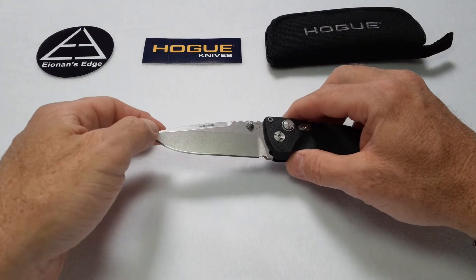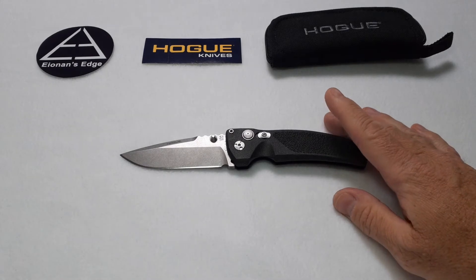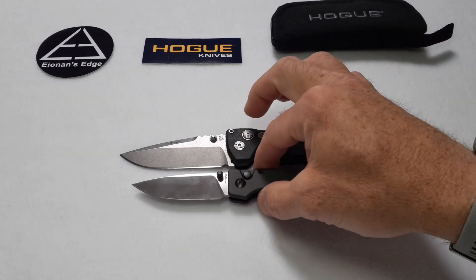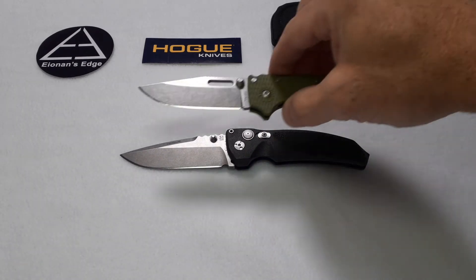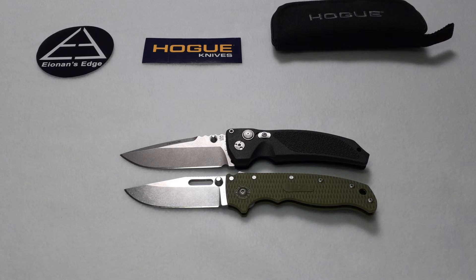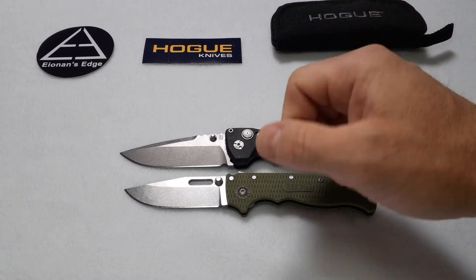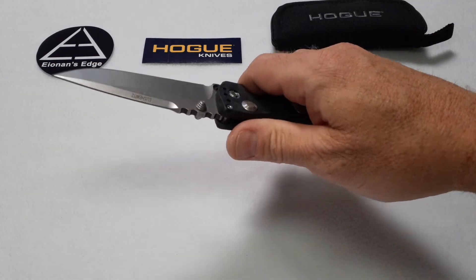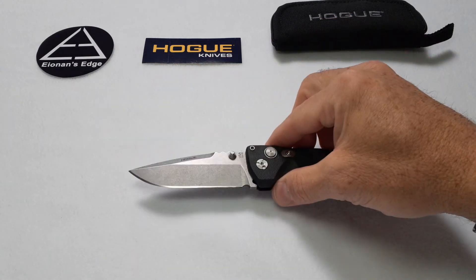Let's do a couple of quick comparisons. Here we have the EX03 — I'm going to show you a knife that's a little smaller and then one that's around the same size. First is the Kaiser Original; you can see how much smaller it is overall. Then the Demko 80 20.5, which is in the same general size range. As thin and nimble as the Demko feels in your hand, the Hogue feels big and rugged and it feels like it has a lot more accommodation for people who have bigger hands — and that's definitely true.